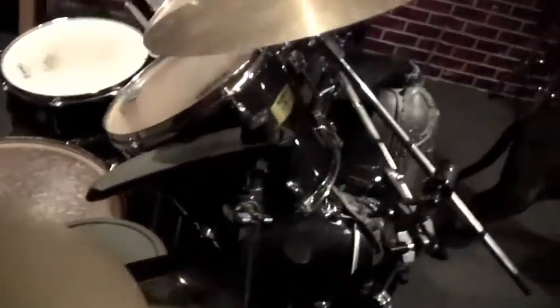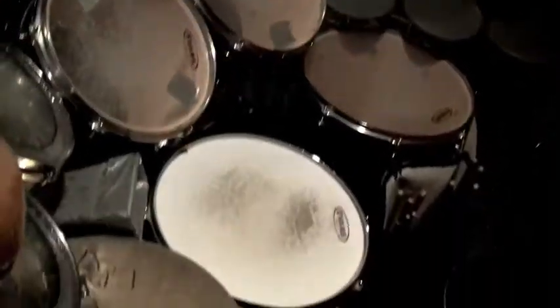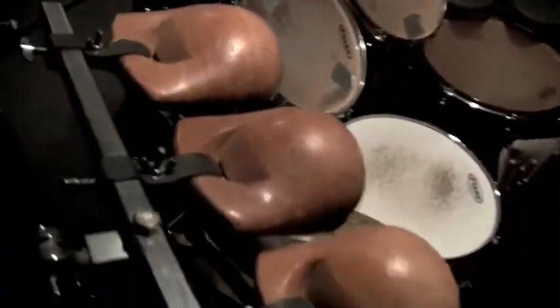Then he plays a Schecter. I don't even know where the Schecter is — it's out with the others. And my drum set over here. Beautiful. You can see the front of it here. Electronic set built in. Very nice.